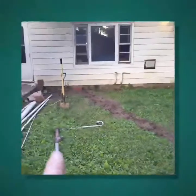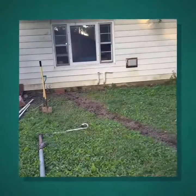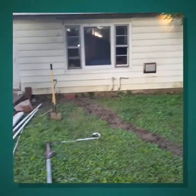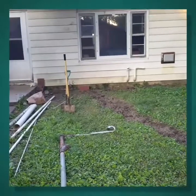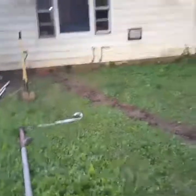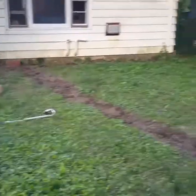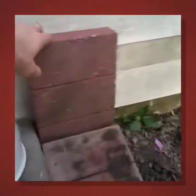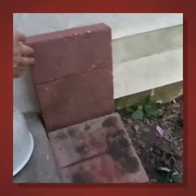I'm thinking I'll put some bricks along the house, put just a few feet of plastic down to get the water away from going underneath the house and making the sump pump work less hard. Here are the bricks I'm thinking about putting up against the house.